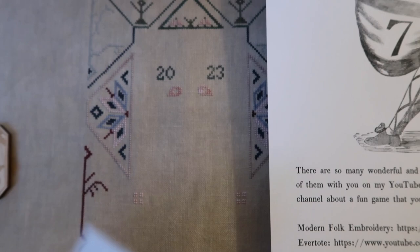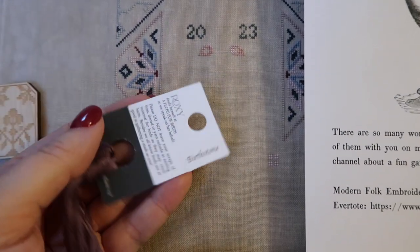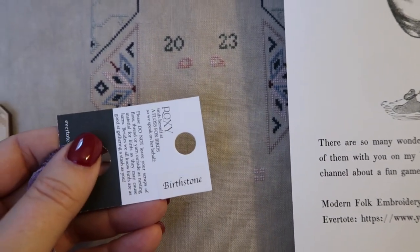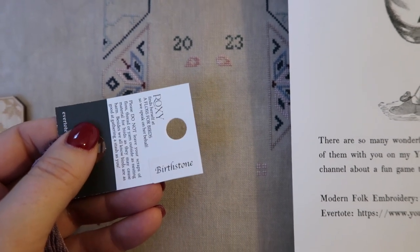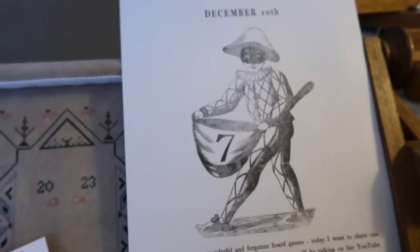Somebody was hoping for a pin stitch tutorial, and it's a great opportunity to do pin stitches on those, but I'm not sure I want to test my brain with that kind of counting today.